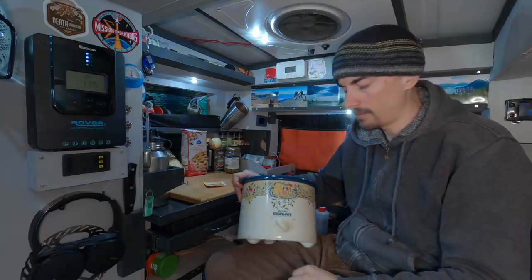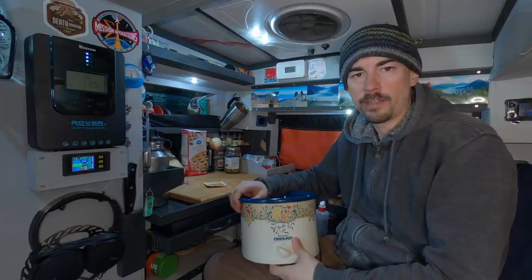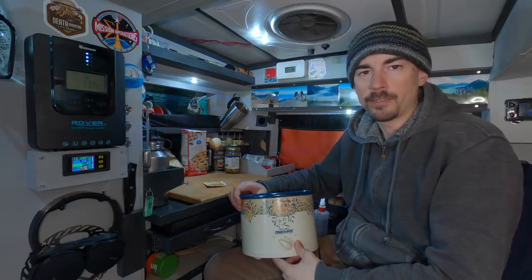If you got a slow cooker that's similar to mine, the heating element is around the outside. There's nothing that heats up the bottom, so no matter what you do in here you're not gonna get a crispy bottom on your pizza. So I've come up with a two-step method, but before I show you that I'm gonna make up the pizza dough.